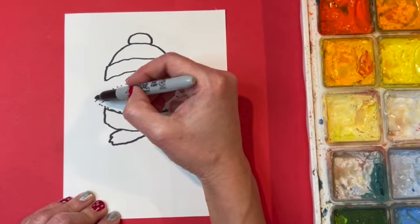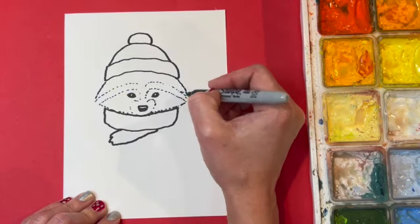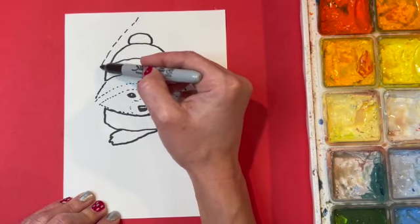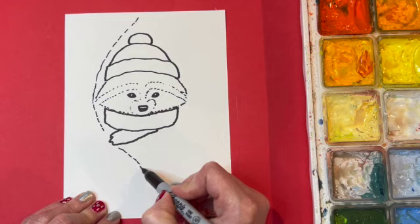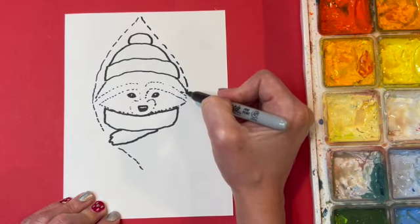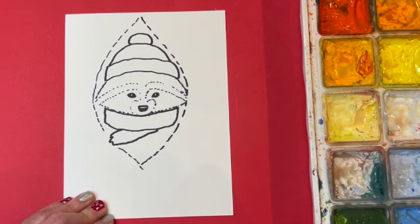Then I'm just going to indicate the top part of the raccoon's head here, kind of going up into the hat, and I want to put about where I want my tree to be, opening up around the raccoon. It's going to kind of hug to the sides of the raccoon but may have a little bit more of a point to the top and the bottom — just a little hole inside of the tree. At this point I'm ready to start painting.